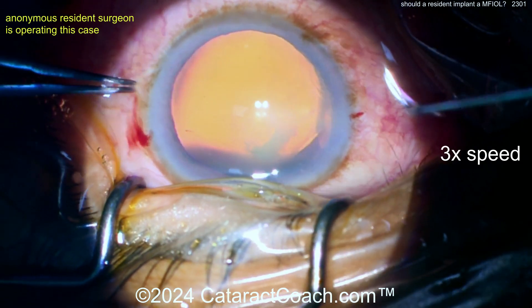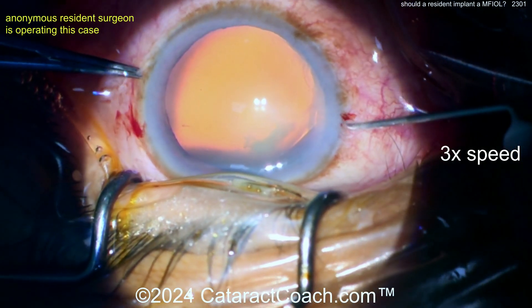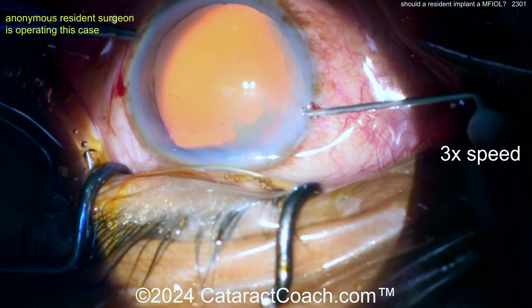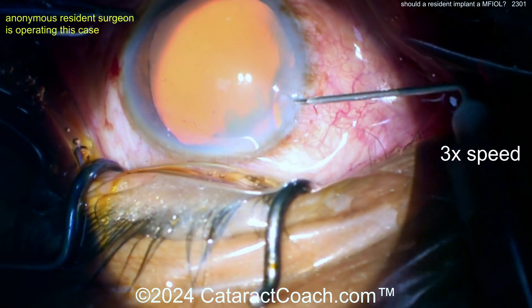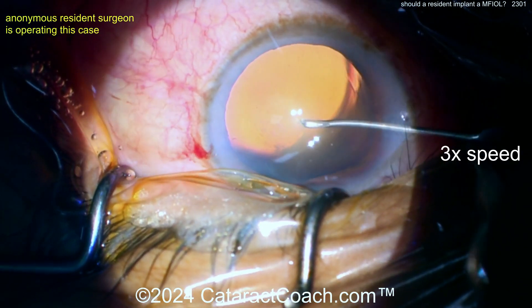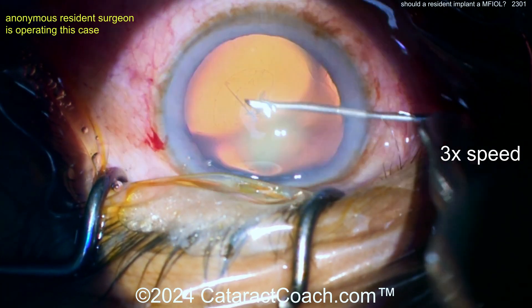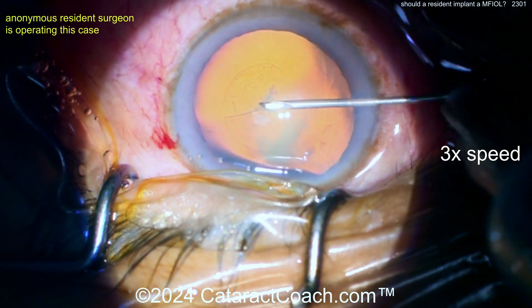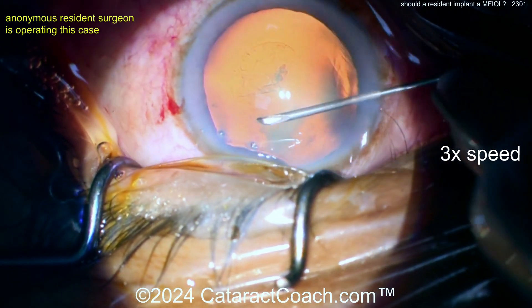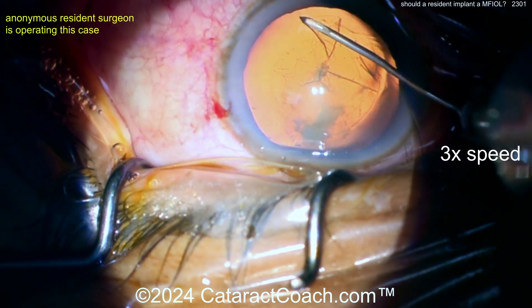A multifocal lens is a different creature compared to a monofocal lens. It is really intolerant of residual refractive error or residual astigmatism. A multifocal lens performs best when the patient has achieved basically a plano outcome with minimal or no astigmatism. Here comes the rhexis — very nicely done, all with a syringe through the side port.